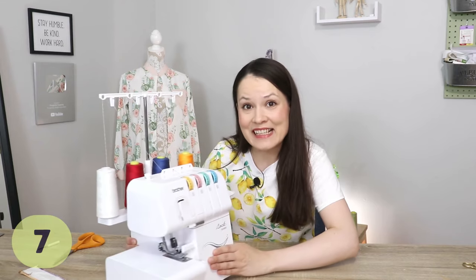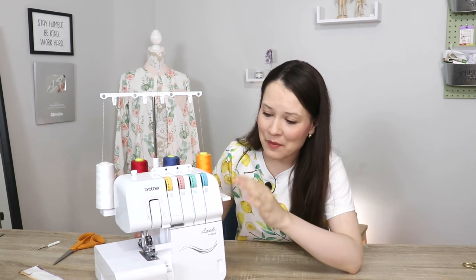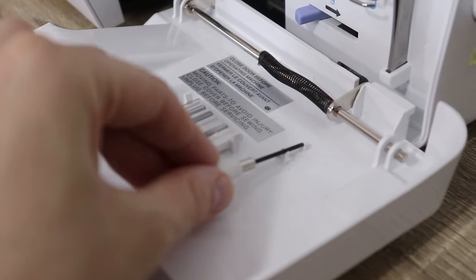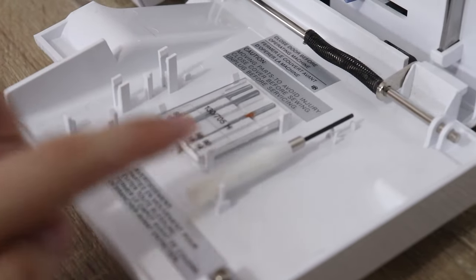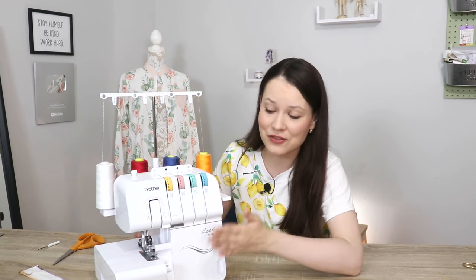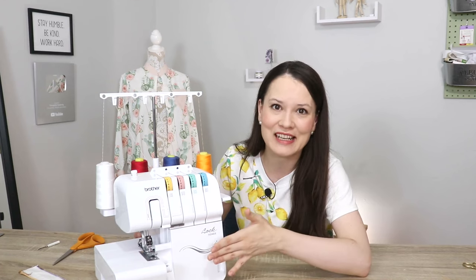For the next tip, go ahead and open the front cover of your serger. Some sergers — not all — have a really pleasant surprise: a little storage space where you can store your stitch finger when you're not using it, a little set of needles, a small screwdriver, and perhaps a couple of other things depending on the model. That way everything is nice, neat, and organized right where you need it.